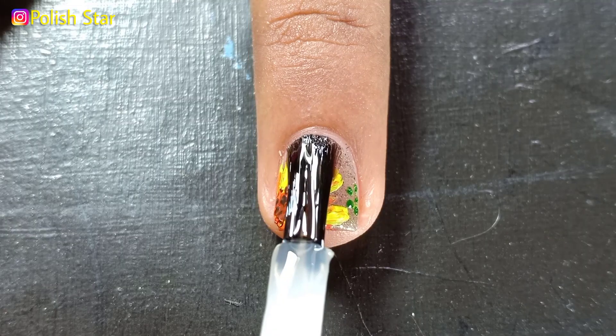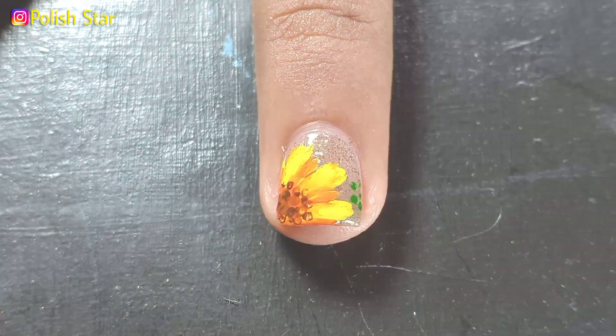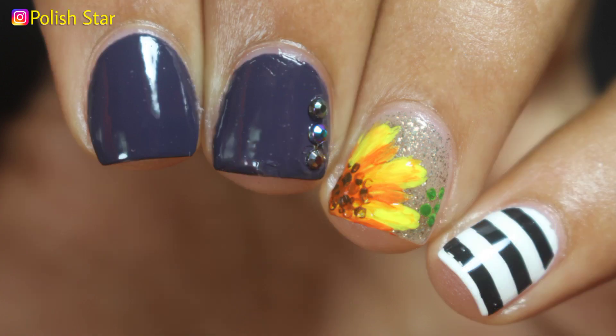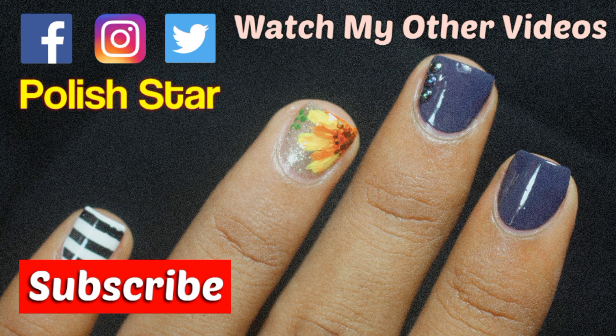Last but not least, I'm finishing off my manicure with a glossy top coat to make my manicure long lasting and to give it a beautiful shine. That's all for today's video — I hope you enjoyed it! If you did, make sure to give this video a thumbs up, share it with your friends, and subscribe to my YouTube channel to never miss any upload. See you in my next video, bye bye!